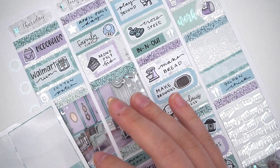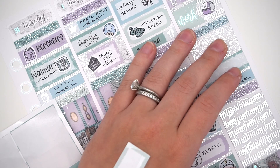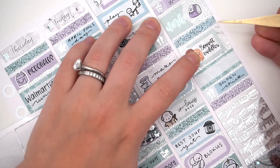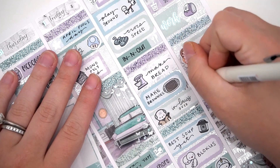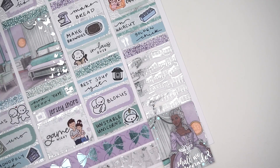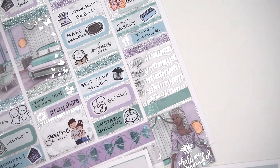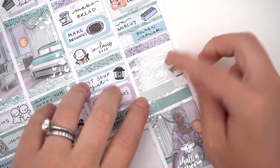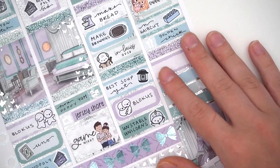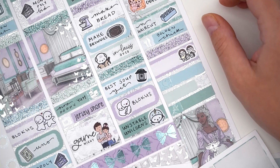Then we played Blokus Duo, which I ordered on Amazon, and also Unstable Unicorns, which is highly rated. We had to YouTube how to play it. It involves a lot of card reading and Nick really likes it because it reminds him of Yu-Gi-Oh, which he's been playing on his Game Boy. We think it'll be more exciting with more players.